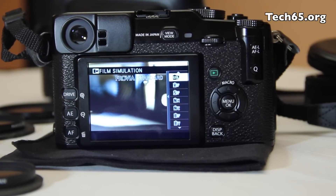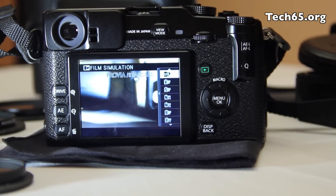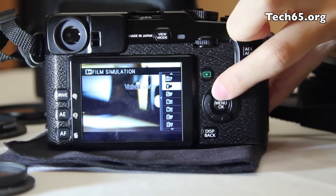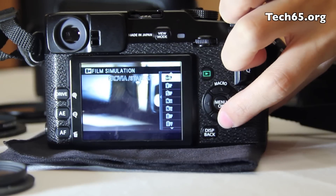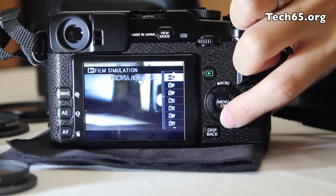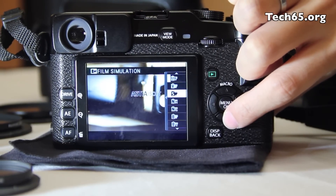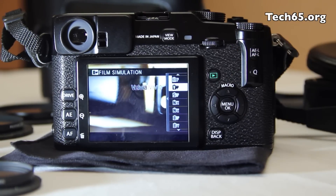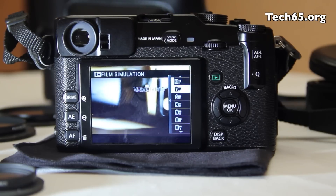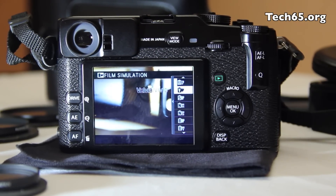With the Fujifilm X-Pro1, it also introduces film simulation modes like professional color negative films, as you can see here. It adds more simulation modes, for example the vibrant colors of Velvia, the softer skin tones of Astia, and Provia, and so on. It also has monochrome expression with color filters, which allows you to replicate the filter effects of monochrome film photography.